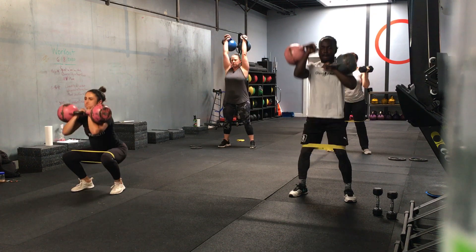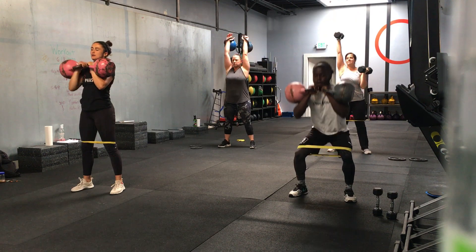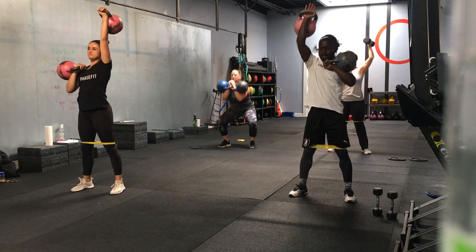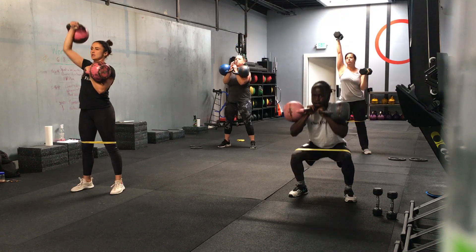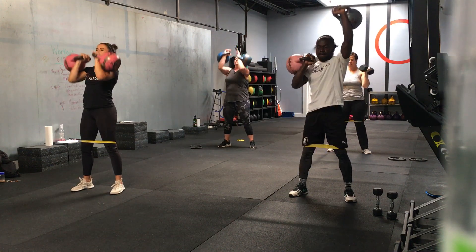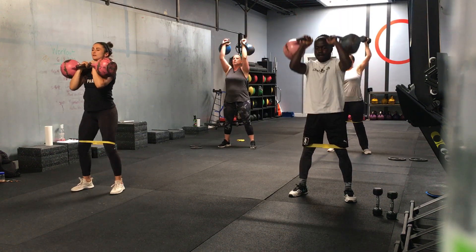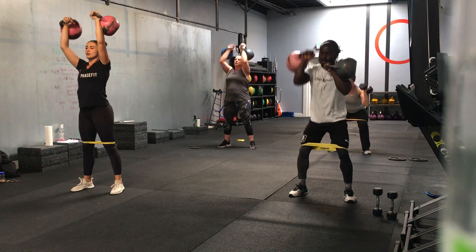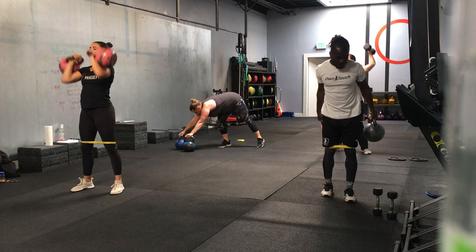Nice, get that weight up. Good. If you have light weights, you can go for speed, press both at the same time. Halfway — if you're using one weight, you want to switch halfway. Ten seconds. Nice, squat, pressing both. Good. Let's go one more rep. Three, two, one — time.